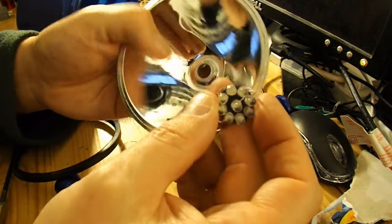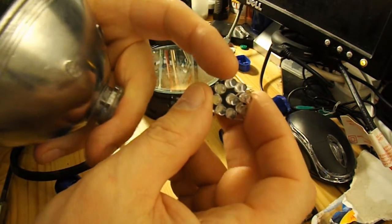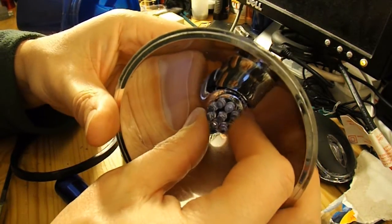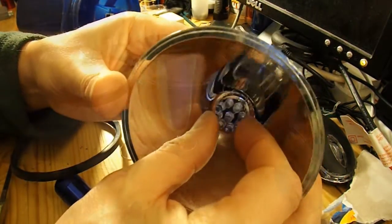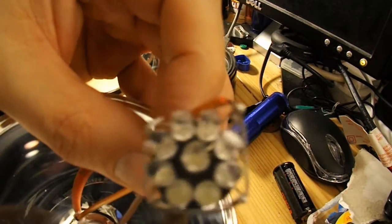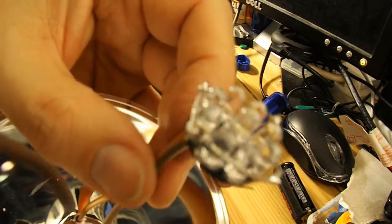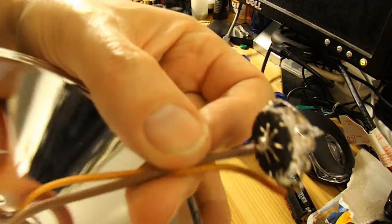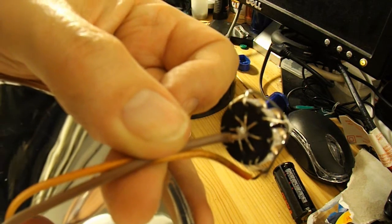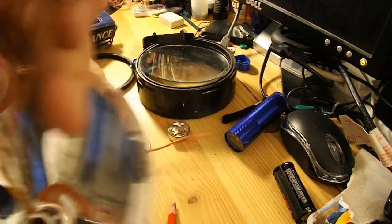Maybe one little hole so I can run a bit of wire through to connect up all these legs. Right, there we go — I've connected all the legs around the outside to one wire and connected the central point to the other wire. So that'll fit into my reflector.